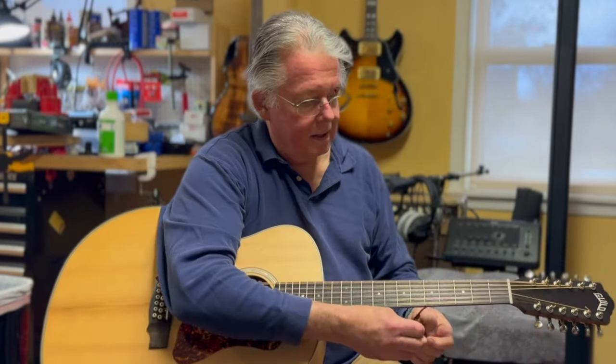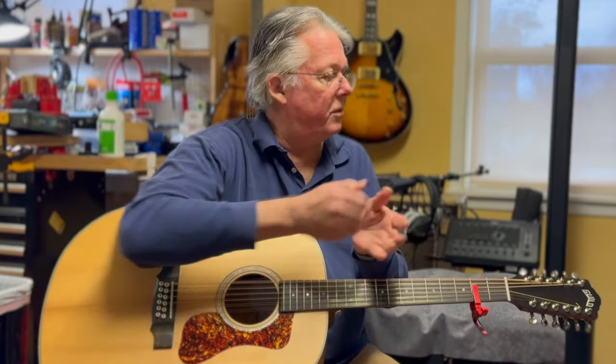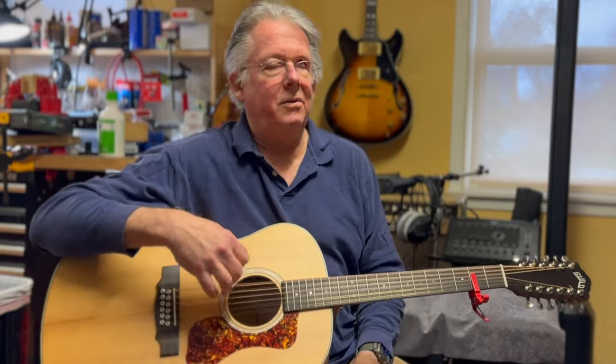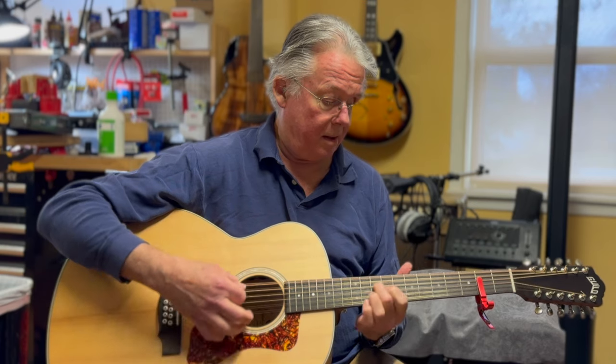I'll take off my finger picks and put on a flat pick. If I bring the partial capo around to the other side and I'm capoing the D, G, and B strings, now I've got this 12-string tuned to an open G tuning. This gets really cool — if you're playing anything in G with your 12-string tuned down to D standard, with the partial capo on the second fret, you get the benefit of some open chord forms and open tuning forms, but you still get to play the closed forms.